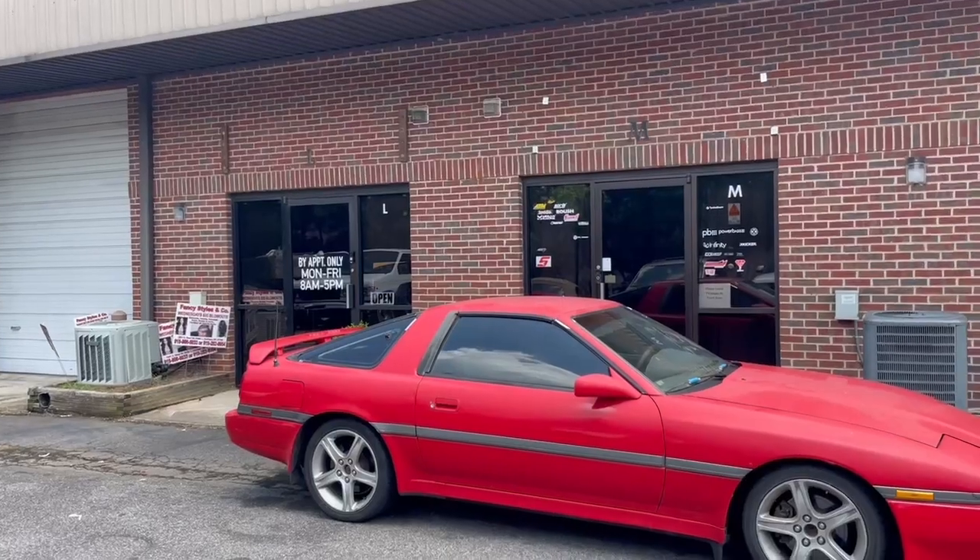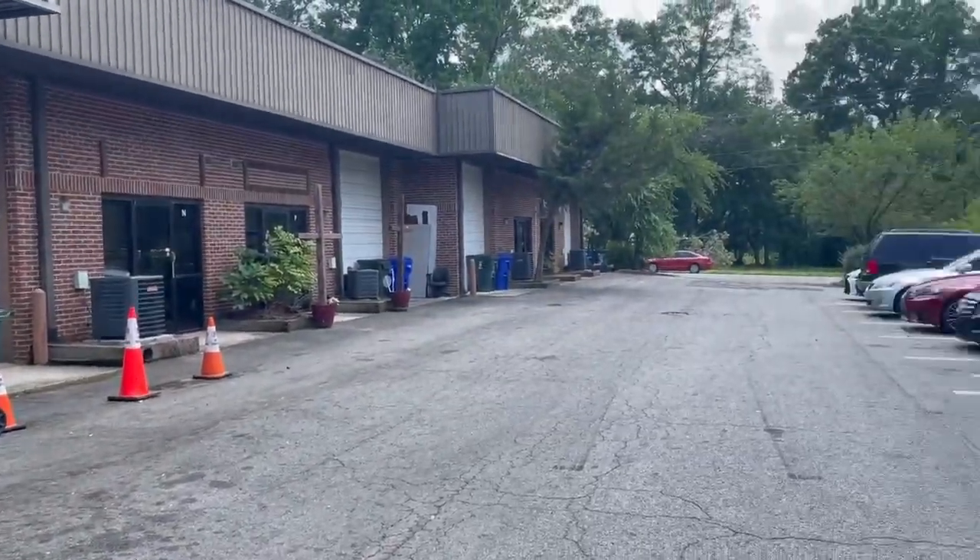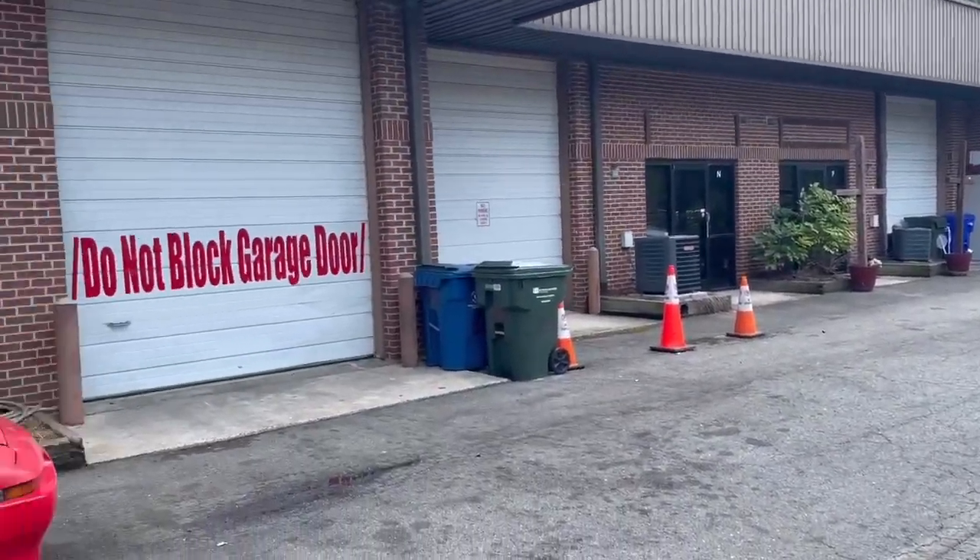I am an automotive technician. I specialize in Toyotas and Lexus, but I work on all makes and models. I specialize in really performance-oriented things — engine swaps, custom wiring harnesses, mainly 2JZs, so Mark III Supers, Mark IV Supers, older Toyotas, Lexus, RX7s, Infiniti, G35s, 350Zs — pretty much all sports cars from Japan.